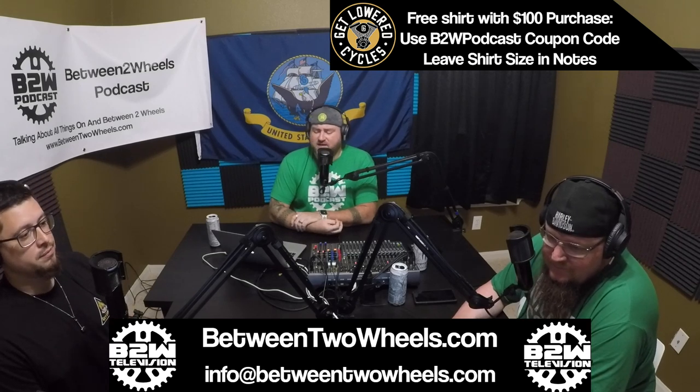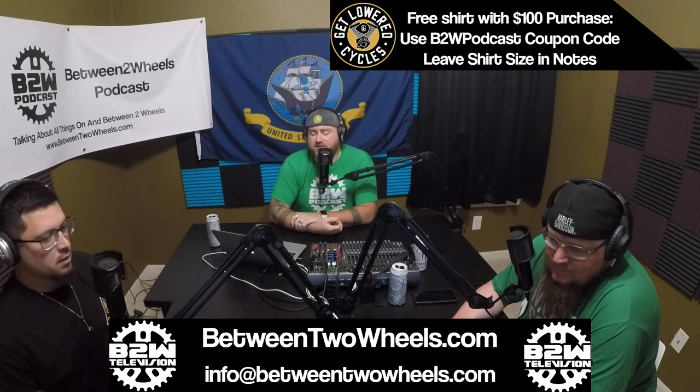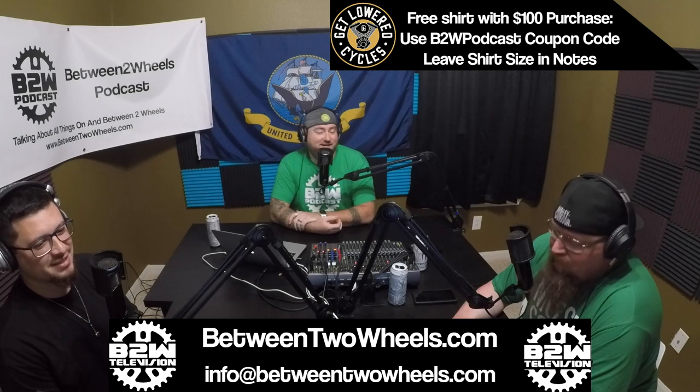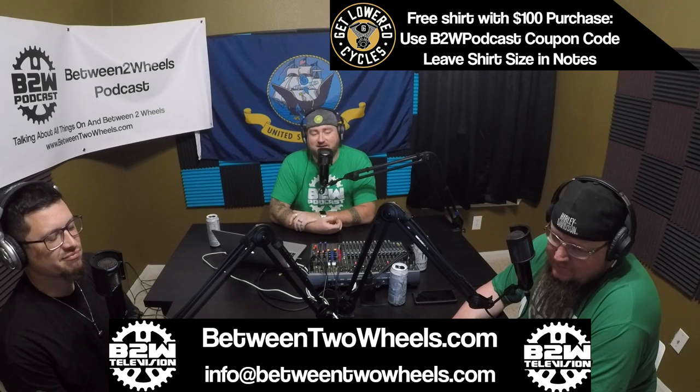Welcome to the Between Two Wheels podcast, where we're talking about all things on and between two wheels. I'm your host Johnny Roblox, and you all know my co-host — 'I look fabulous on an electric scooter' Ken, and 'screw you guys, I'm doing my own thing' Hasso.